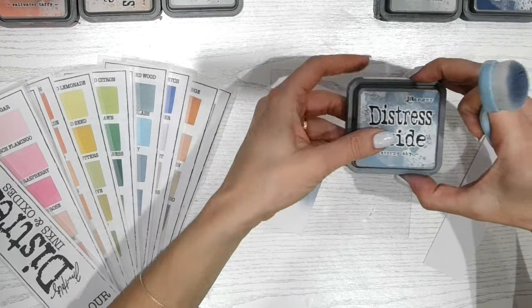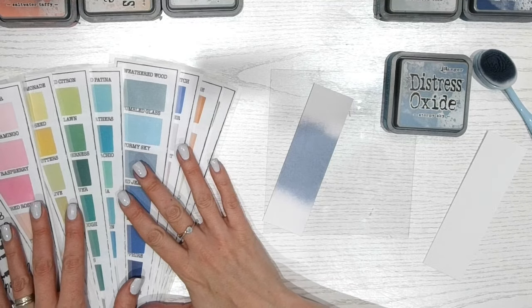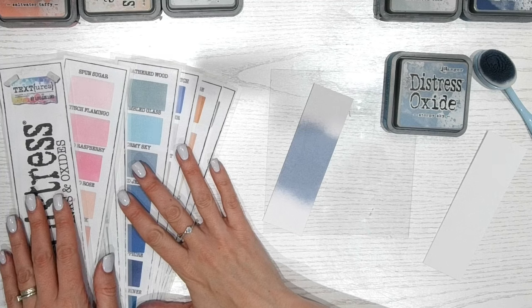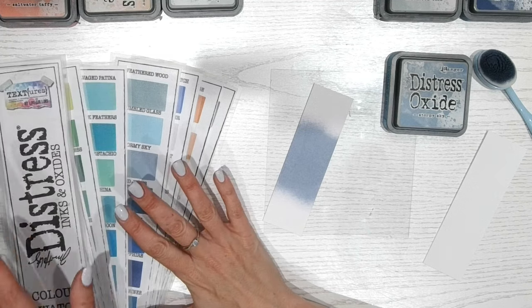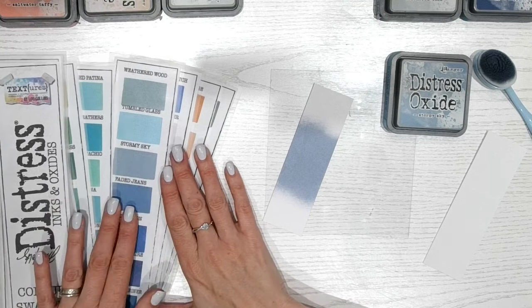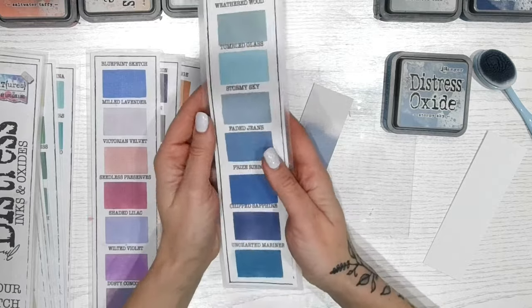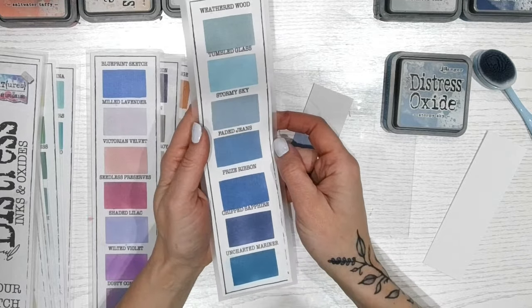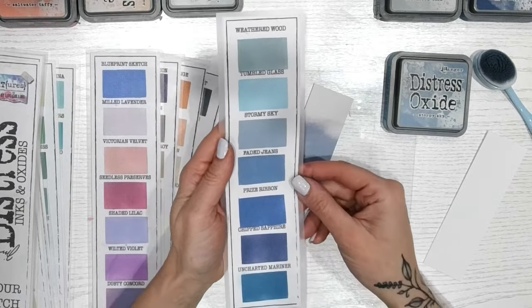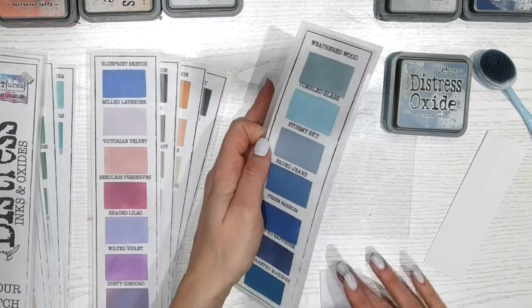Let's take a look at others in the range. When we look at the colour chart — this is one that I've filled in at home, printed off from my website, completely for free, but you do need to fill it in. There's also a template sheet available for perfect rectangles. This is kind of where the blue-grays, or most of the blues really, are sitting.